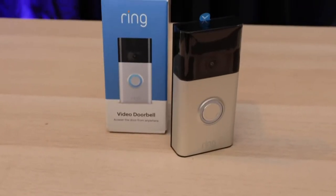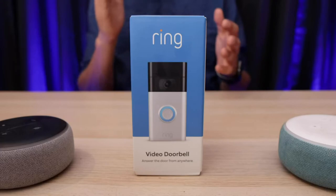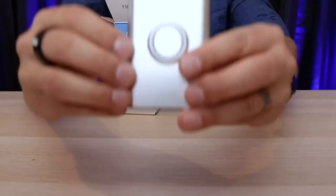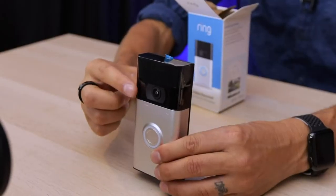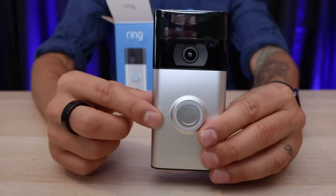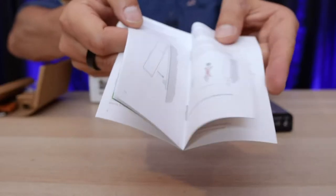The Ring Video Doorbell is one of my favorite smart home products. This is a second generation Ring Video Doorbell, and this is the Ring Video Doorbell 3. There are lots of different models of the Ring, but they all work basically the same. Every model of the Ring Doorbell features a camera, a battery, a doorbell, and an installation kit with easy to understand illustrated instructions.